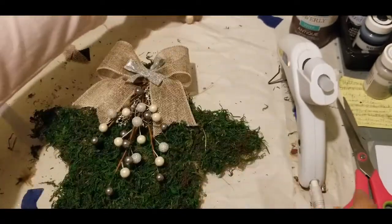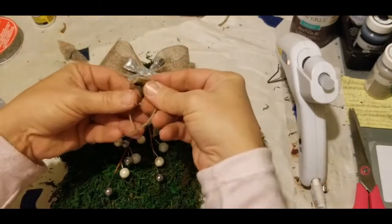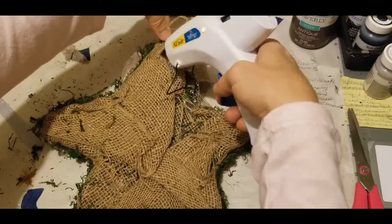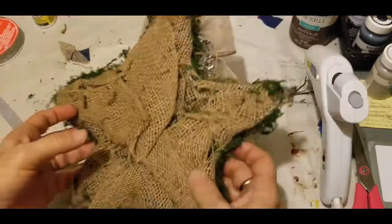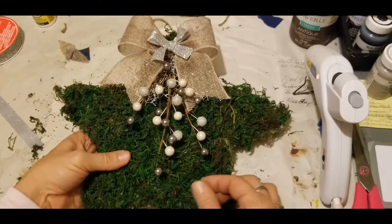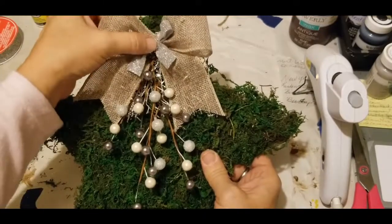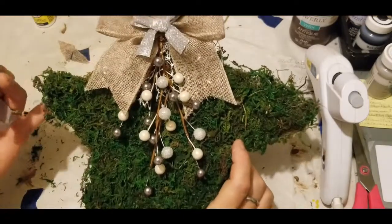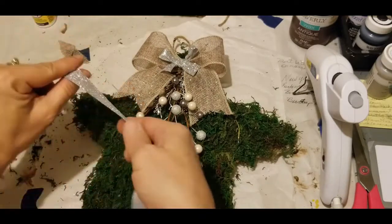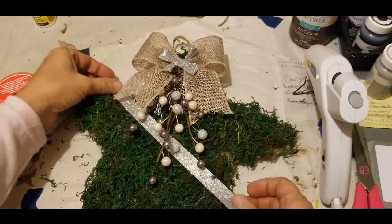That is looking very, very nice. We need to put a small hanger on this — I'll place that in the back using some traditional jute twine. Now we have our moss-covered star complete with bow and just a little bit of berries and some bling for the New Year. Now that we've got our star finished with our berries and our bow, I think for New Year's we should place a little sash around our star.